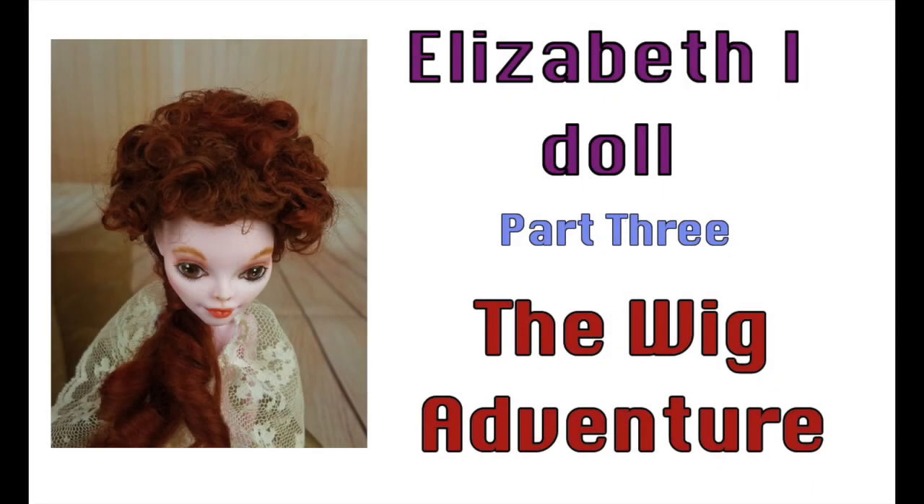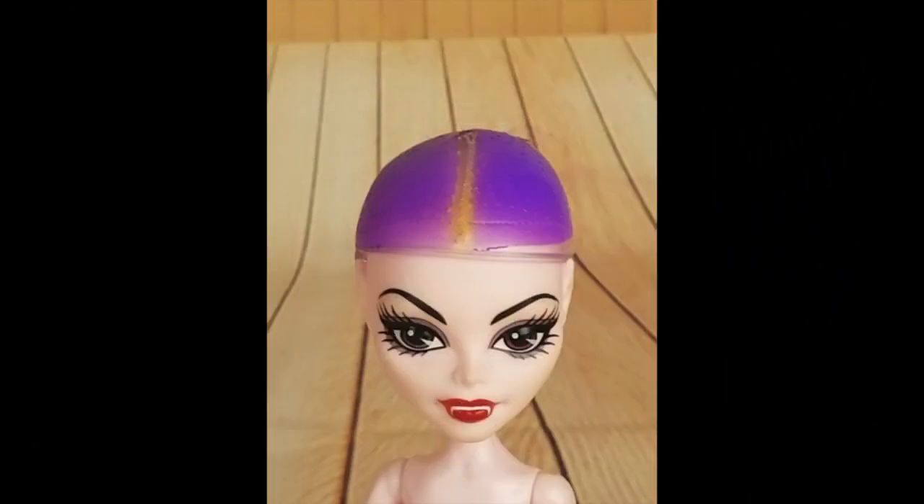Welcome to Artistic Adventures. In this video we're going to continue our Elizabeth the First Doll project and we're going to have a wig adventure — and I do mean adventure — because I'm going to show you how to carry on when everything goes wrong. Let's get started.